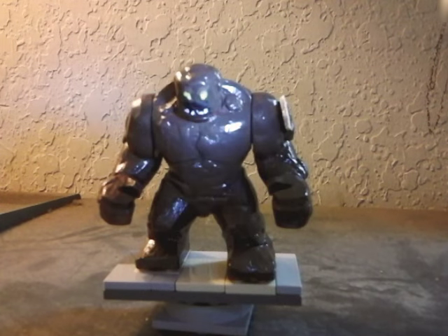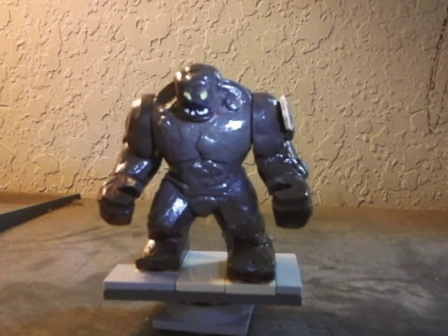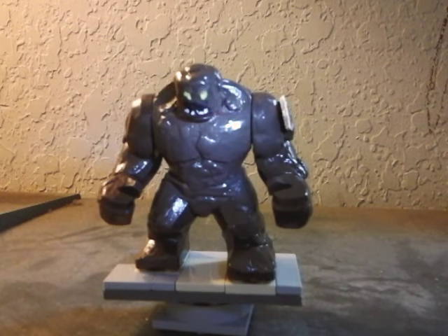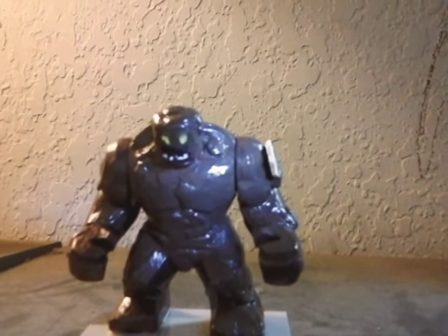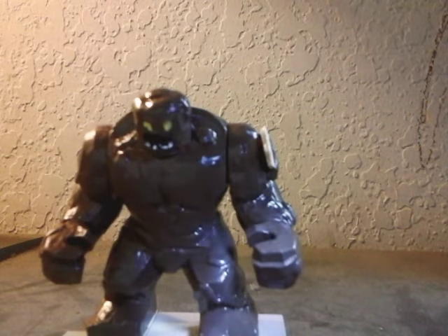Hello, this is Siege Brick Studios and today I'm going to be doing a review of my custom Lego Batman Clayface, which is the biggest custom I've ever made. It is a big figure and it was made out of a knockoff Red Hulk.